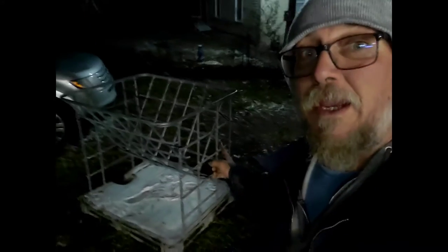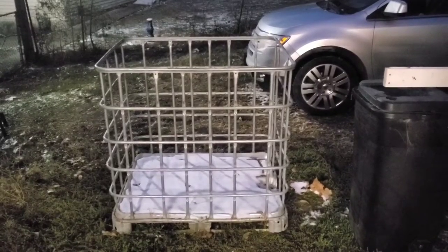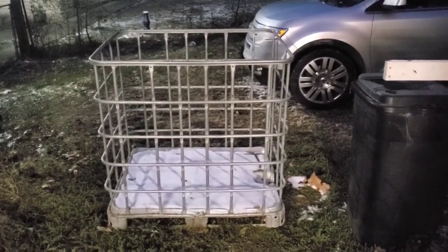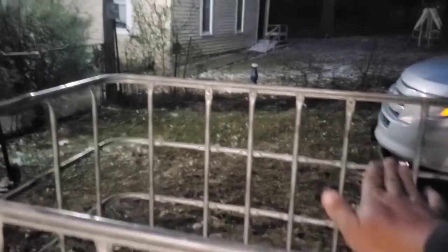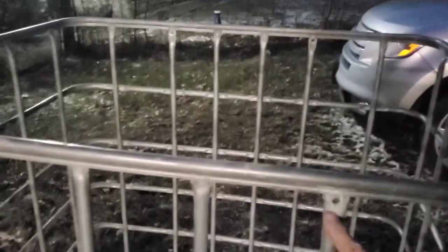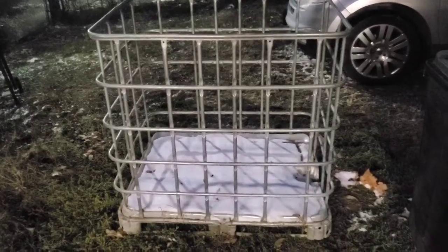Hey, what's going on? It's your old buddy Farmer Fletch here, and this is Farming with Fletch. In today's video I'm going to show you how to turn this into this. I started off already removing the tote that was inside here — it had two bars that went through the top of the tote and bolted on. I just unbolted those, I think it was half-inch or 7/16ths, pulled those loose, pulled them out of the tote, and pulled the tote up out of there.